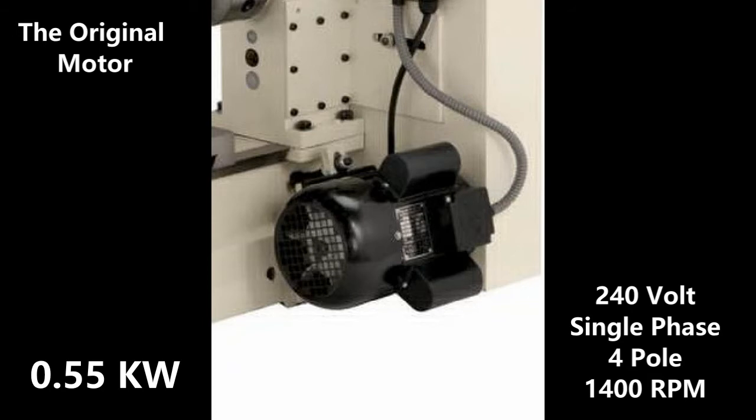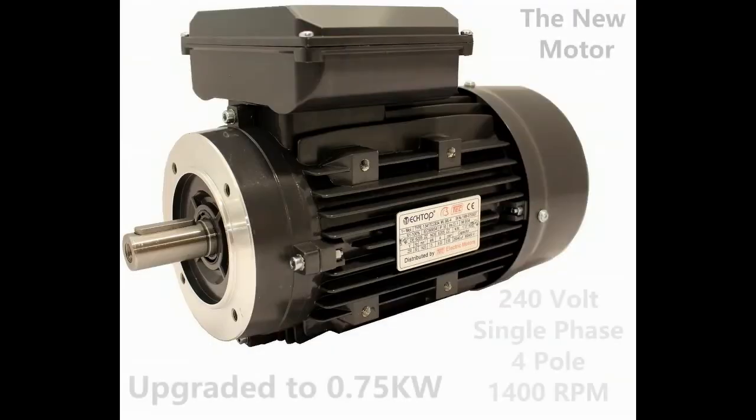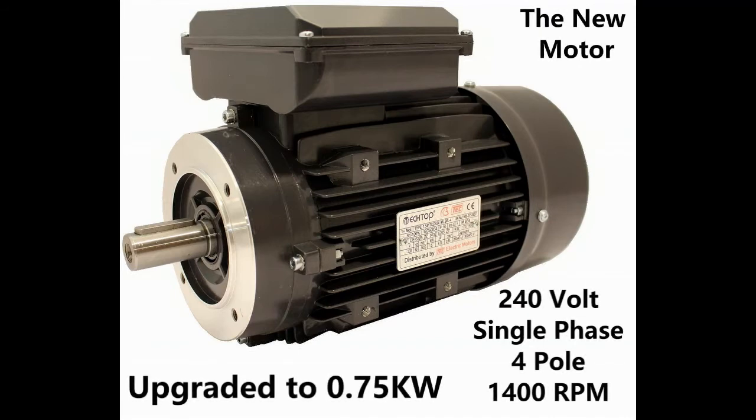I picked up information from the nameplate, though I was struggling to find the frame size. I decided I wasn't going to pay 400 pounds and instead would upgrade the motor. After searching the internet, the motor shown in this photograph is the closest fit I could find. It is a 240 volt, single phase, four pole, 1400 RPM motor, and it fitted perfectly. The upgrade is a 0.75 kilowatt, or one horsepower, motor — so it would be more powerful.